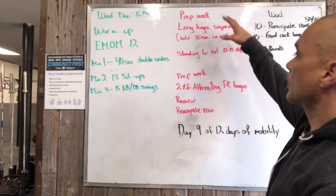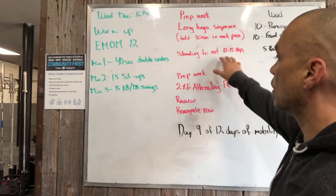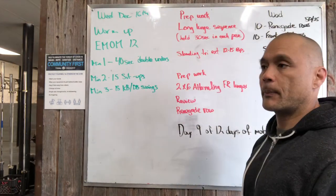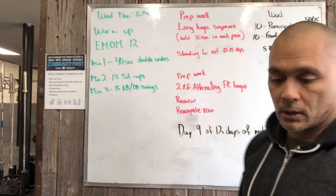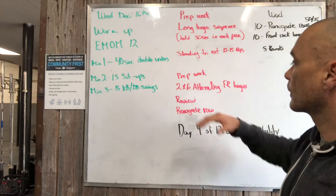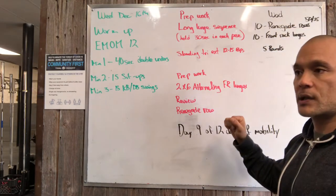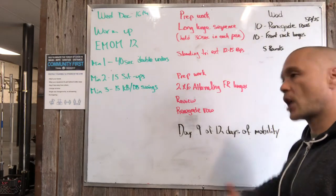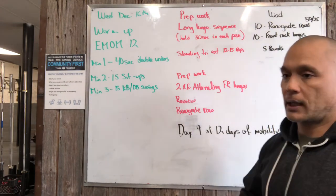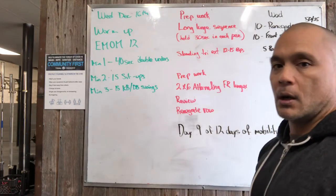We'll talk about the warm-up: posterior chain warm-up, some core, some practice double unders. The long lunge sequence covers mobility and flexibility while we're warm. We're setting up our triceps for success for our renegade rows. We're going to practice and go over front rack lunges — the finer points: chest up, try not to let your knee come forward past your toe.